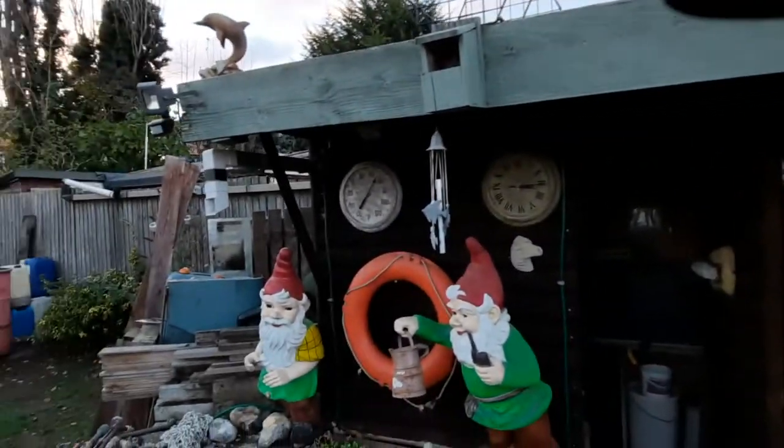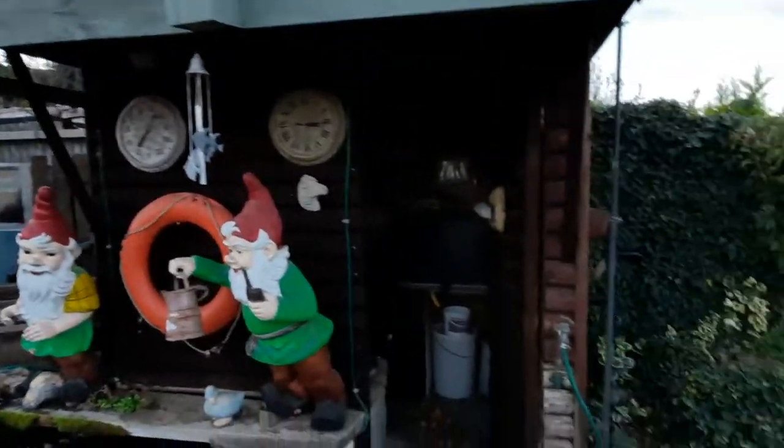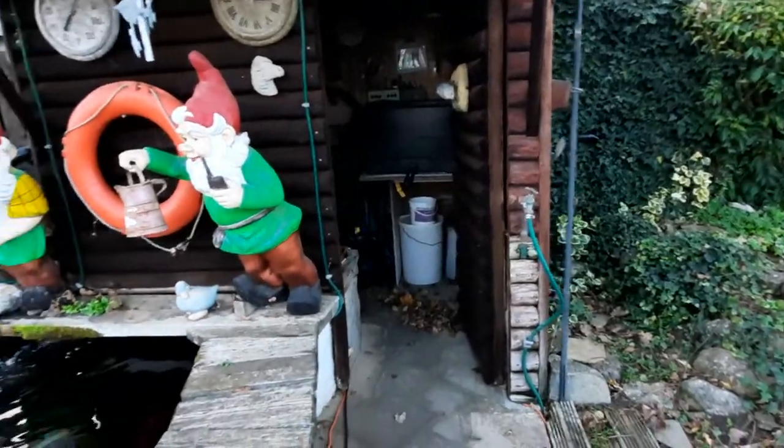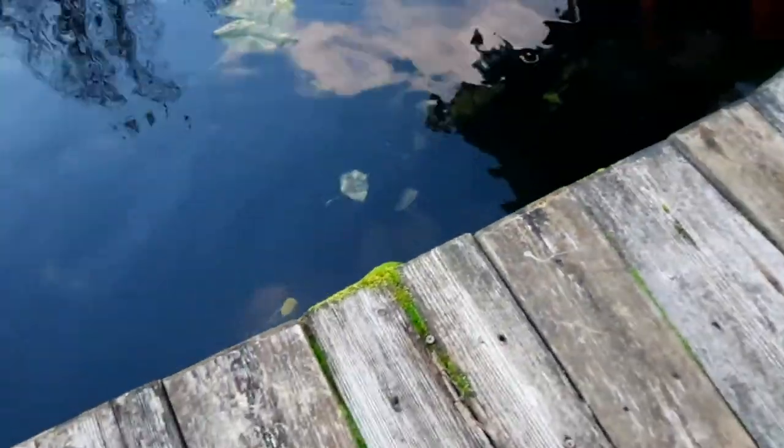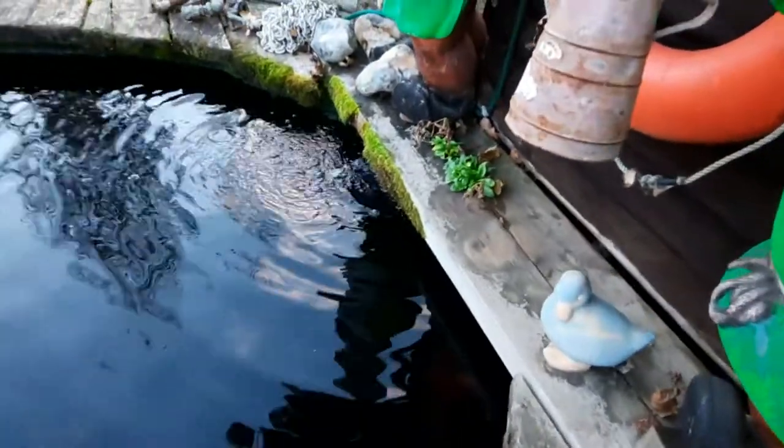This is my little log cabin shed, so all my filters are inside there. The pumps are in the pond — it's a bit of a job to see down there through the water, but there's a pump in there that literally pumps all the way along here and up inside the shed. You can see all the massive pipes running inside and out of the pond.